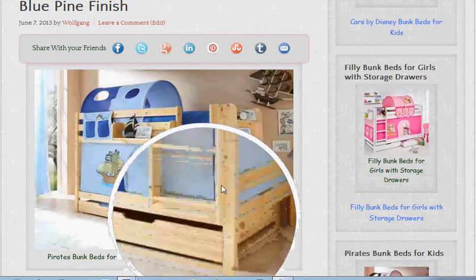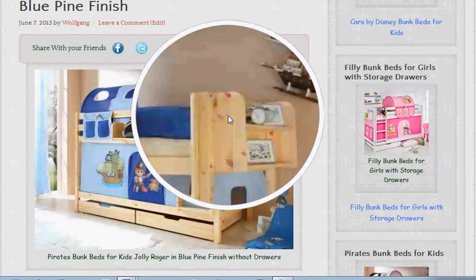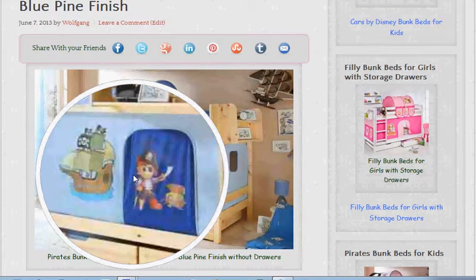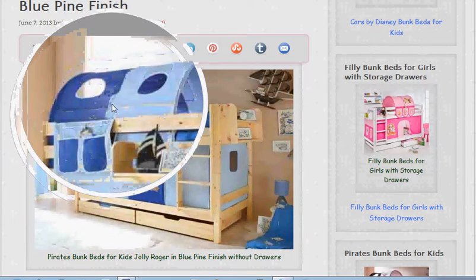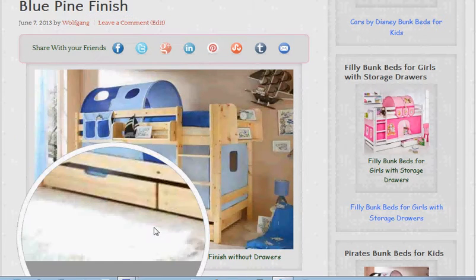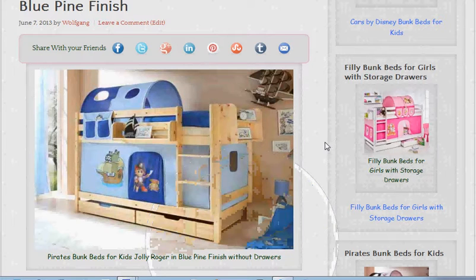Just a damp cloth will do it. Also the tents or curtains that go around are washable — they're made from 100% cotton. The beds are very easy to assemble and easy-to-assemble instructions come with them. You don't need any special tools; at the worst you might need an allen key or something like that.